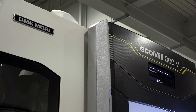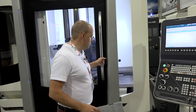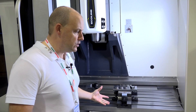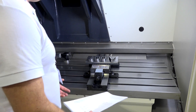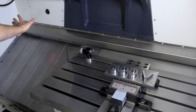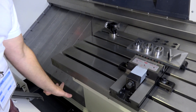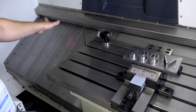We're going to unlock the door and go inside the machine. Firstly, I'd like to bring your attention to the way the machine is laid out. Standing here as an operator trying to load this table, you've got very easy access. The x-axis moves left to right, and you can see the slanted bed design, which means swarf falls away into the conveyor at the base of the machine.